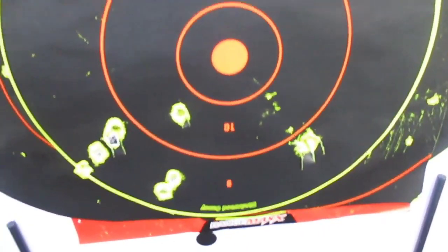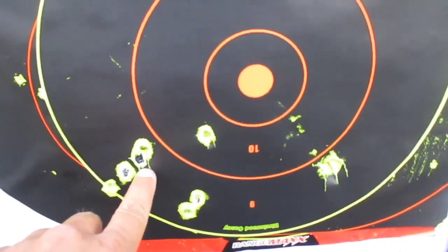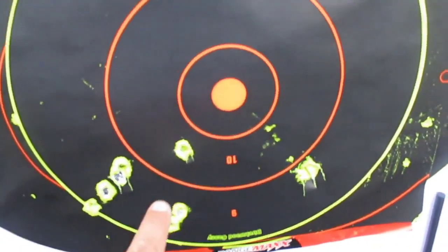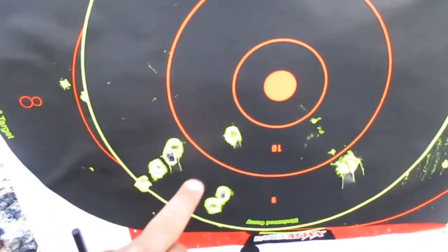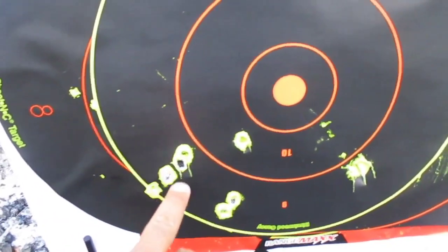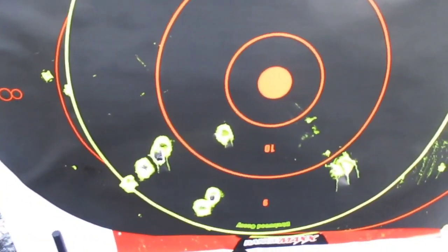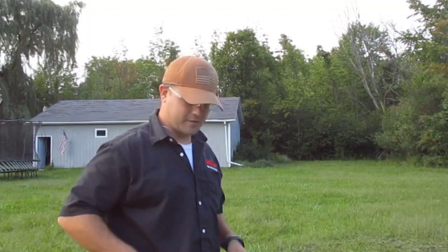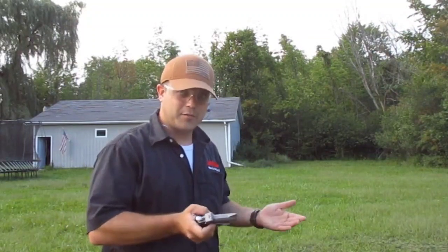Out of the triple odd buck you can see the four pellets just slap the crap out of it. It tended to go low and left but they all grouped up in one spot. Ouch - that bad guy's going to be hurting from that, bad. That was pretty darn cool with the triple odd buck.